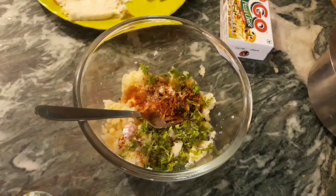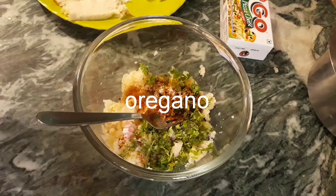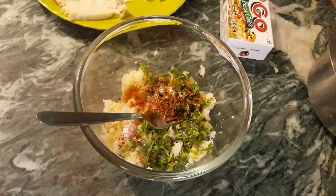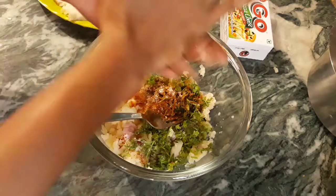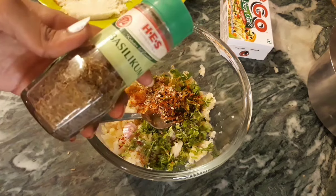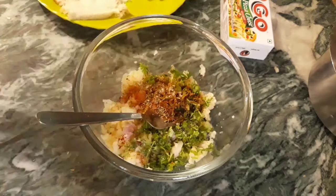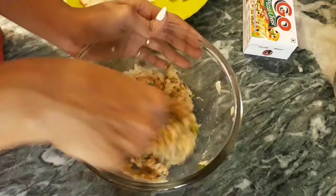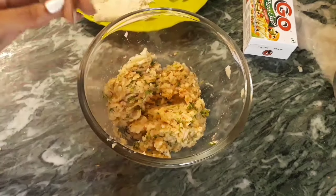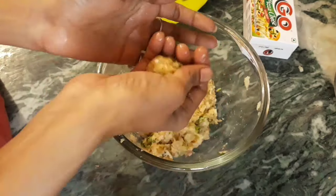You can skip it. You can add pizza seasoning, or you can skip it. You can add oregano and basil. You can mix it and add oil in the balls.